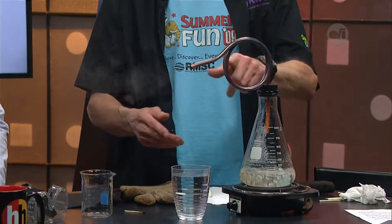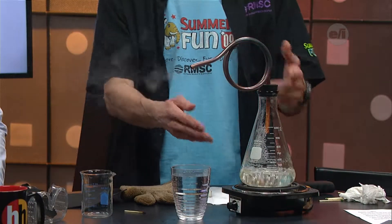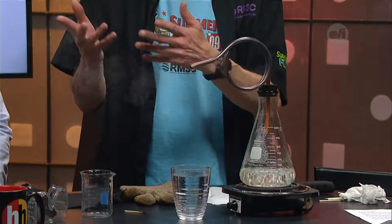Water taketh away, but let's see if we can make the water giveth. What I've got is my little still set up, so to speak. It's our Erlenmeyer flask, and I've got this copper tubing that goes around. I've got the water on the boil right now, as you were working with before.